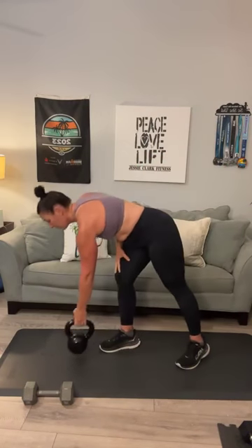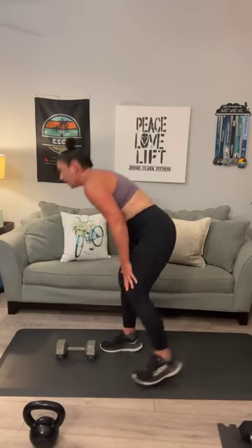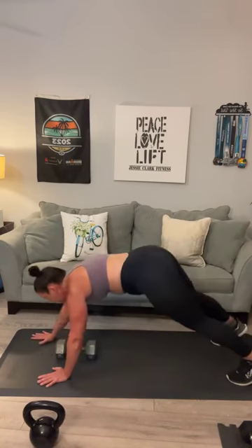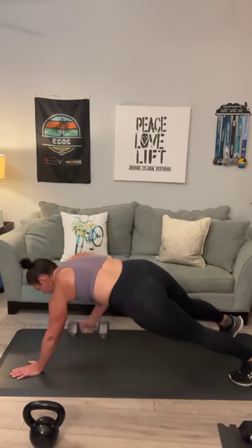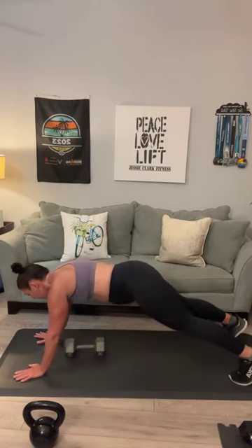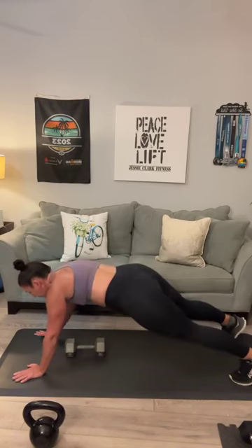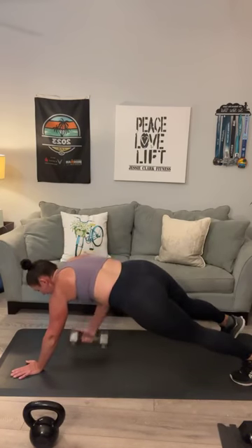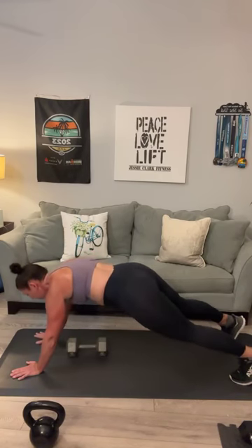Take that heavy weight down into a renegade row — I'm actually going to swap it for the hand weight. Start at the back of your mat, walk it out. This is the end of round 2. Into a plank. Here we go: 1, 2, 3, 4, 5, 6, 7, 8. 4 more: 9, that's it Juanita. 10, 11 — keep breathing — and 12.